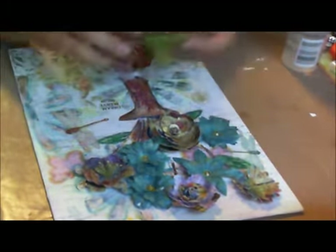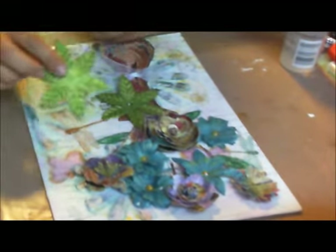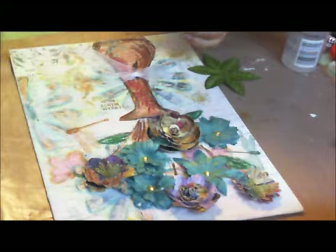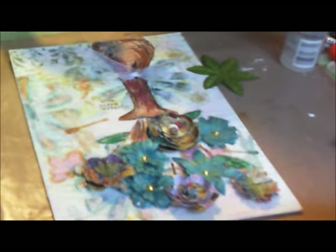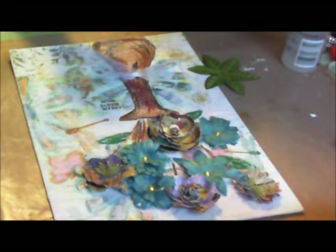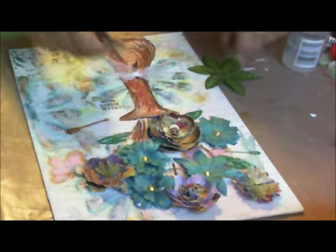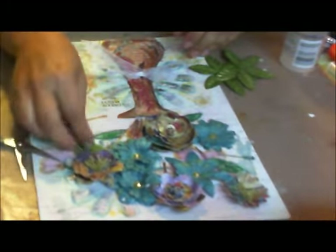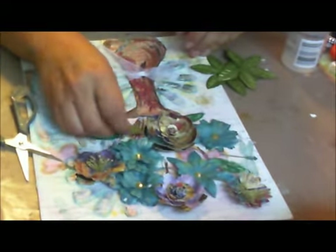I have some of these poinsettias and I always wondered what in the world I was going to do with them. So I'm going to break them up and use them as leaves.